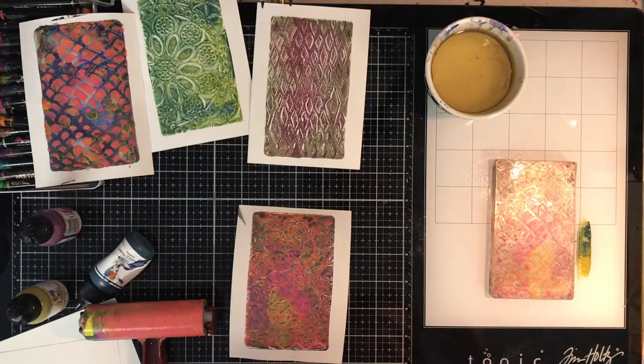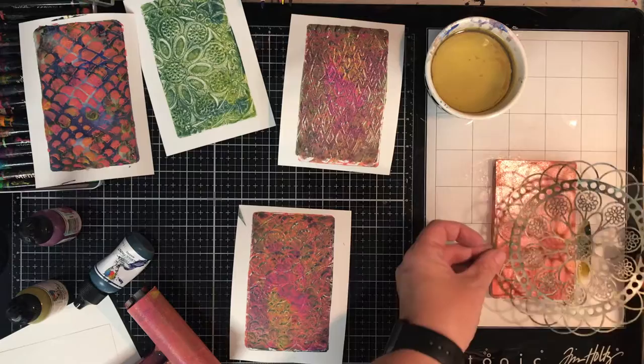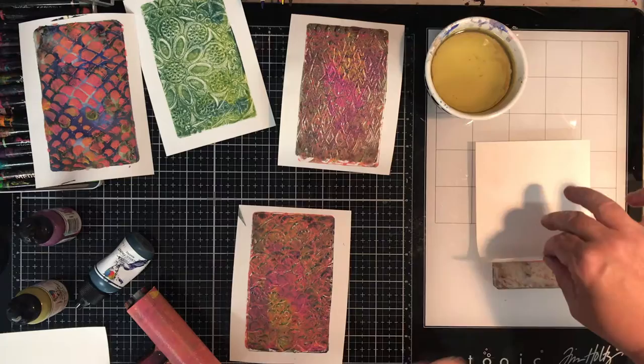Instead of using encyclopedia paper to print off that first print with the stencil, I used one of my other proper prints — so this is how you can mix and match. You can just keep playing. It's quite addictive.